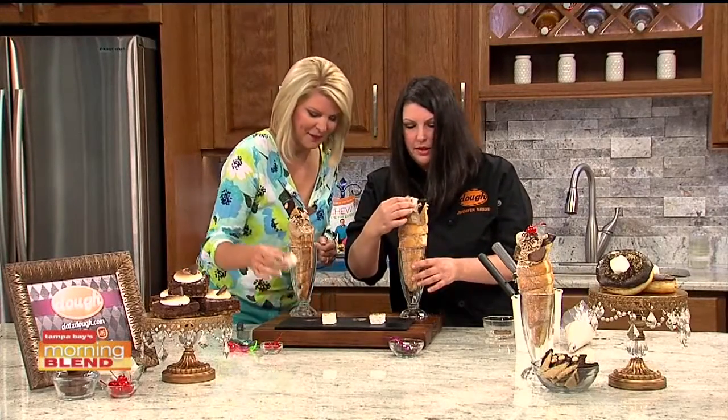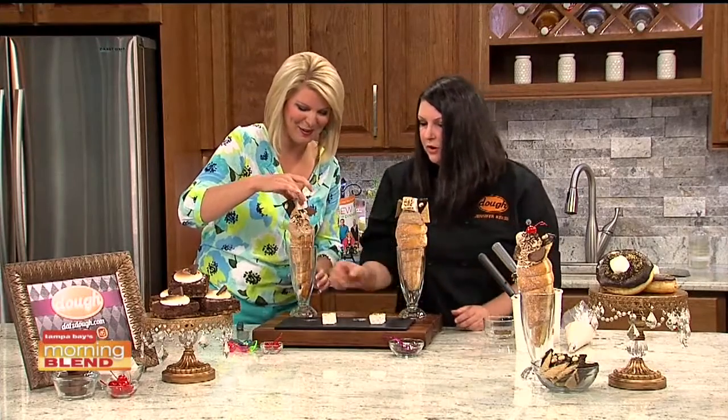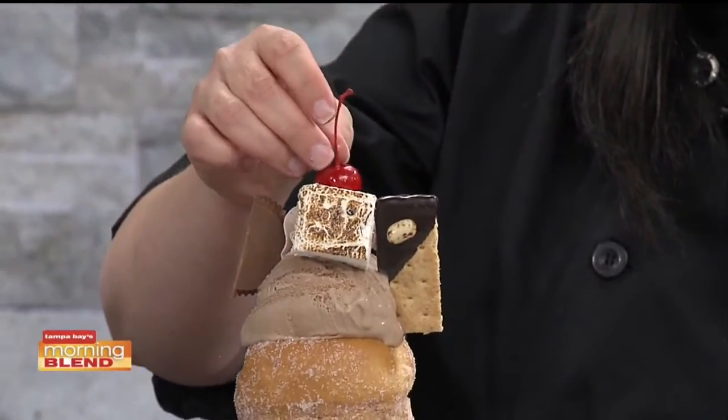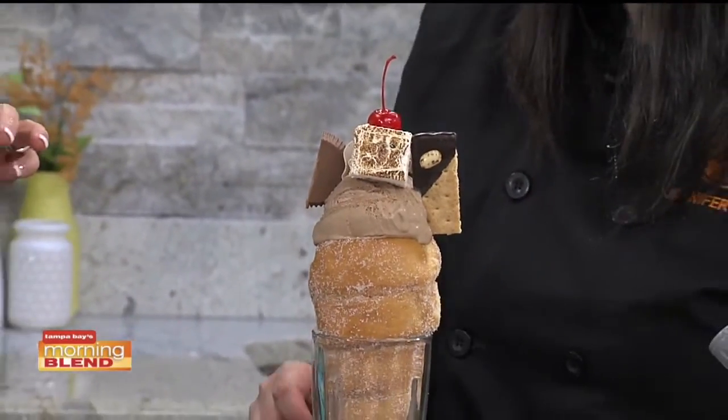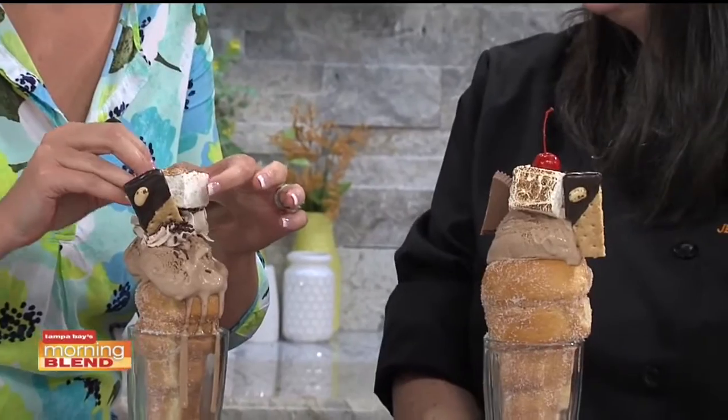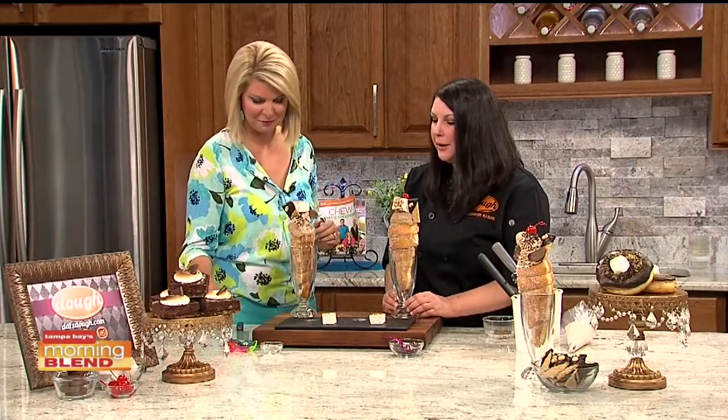It's not complete without the cherry on top. Jennifer's specialty is cheesecake — she loves making all different kinds, including a fruity pebble cheesecake, a birthday cake cheesecake, and a salted caramel cupcake cheesecake.